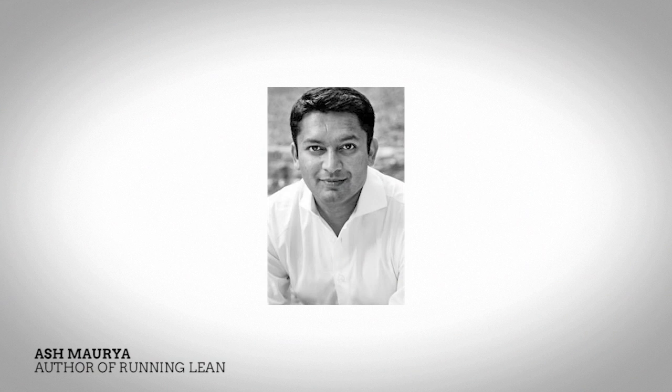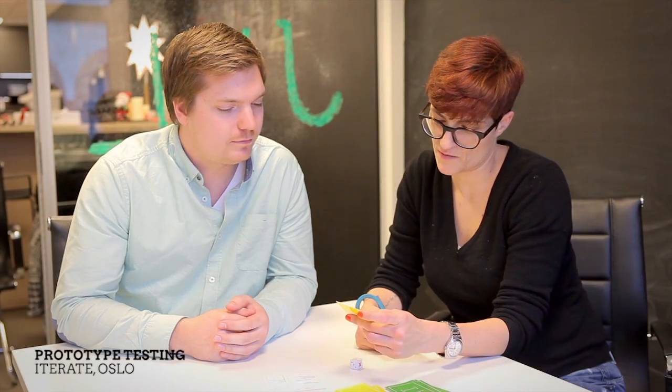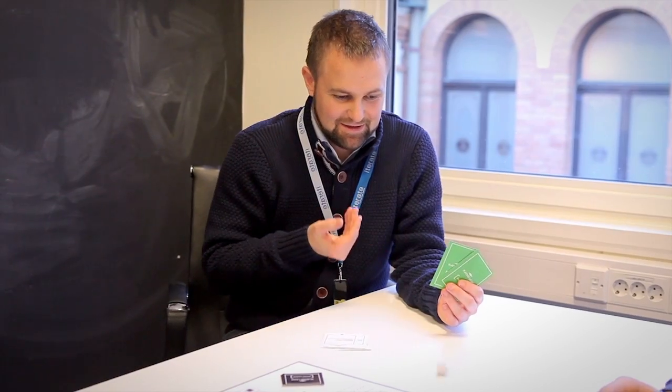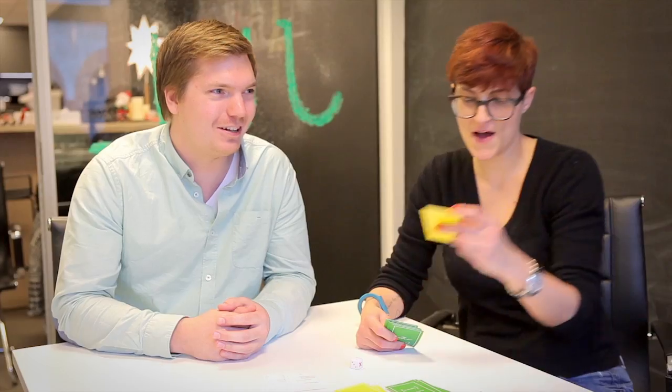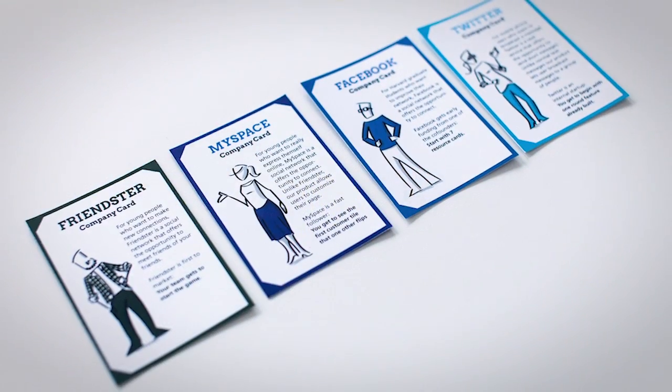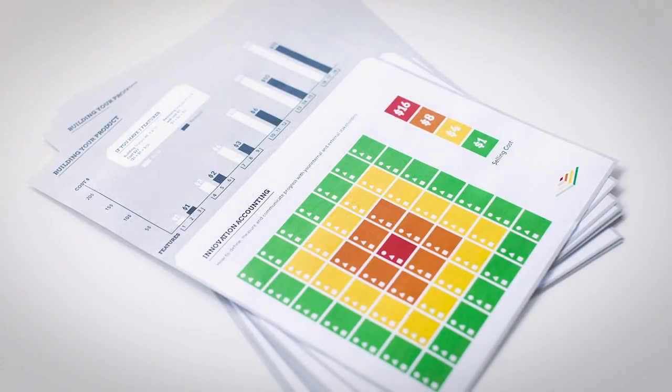Hi, this is Ash, author of the best-selling book Running Lean and creator of the Lean Canvas Business Modeling Tool. I recently got to play the game Playing Lean and was blown away by both its simplicity and effectiveness at teaching many core Lean Startup principles, like the importance of uncovering what customers really want before setting out to build a product. I highly recommend checking the game whether you're a first-time or a serial entrepreneur, as there's always more to take away from the game each time you play.